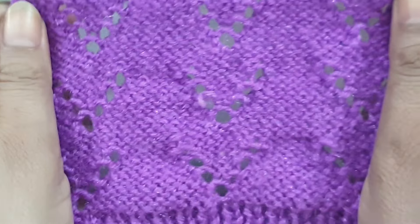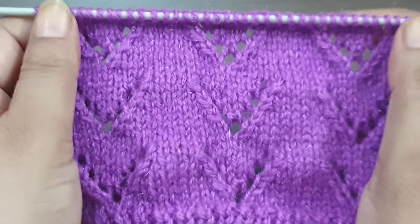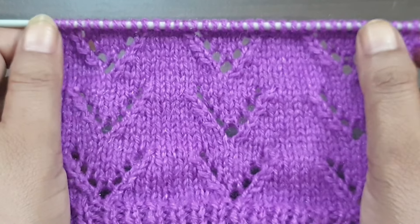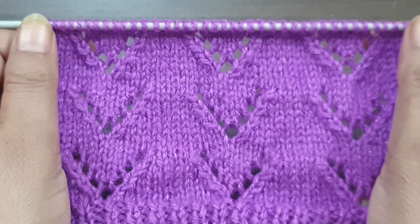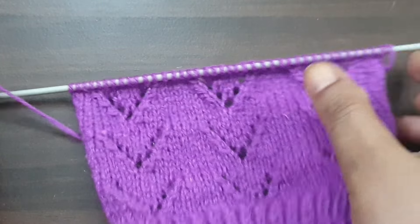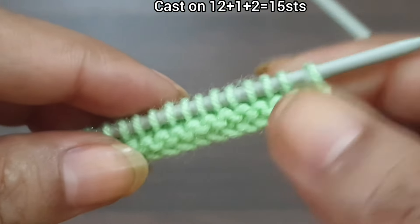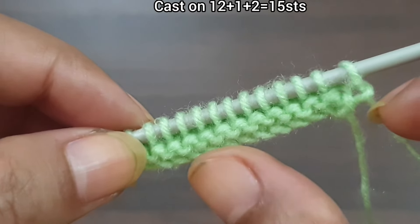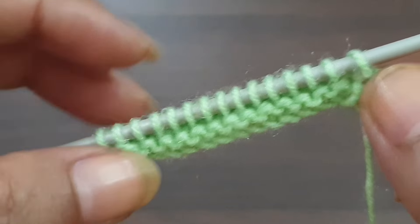And this is how it looks from the back side. This pattern is a 10-row repeat pattern, based on a multiple of 12 plus 1 excess stitch, plus 2 edge stitches. For demonstration, we have 15 stitches on the needle: 12 stitches for the pattern multiple, plus 1 excess stitch equals 13, plus 2 edge stitches equals 15.